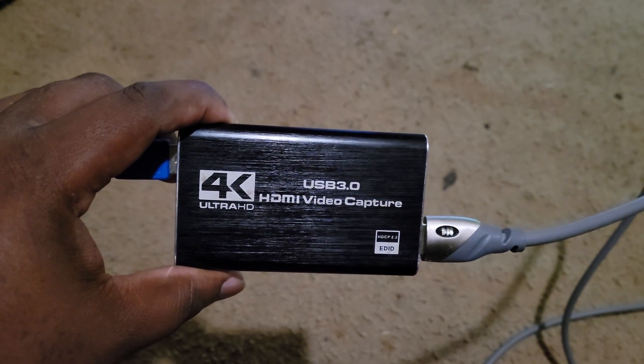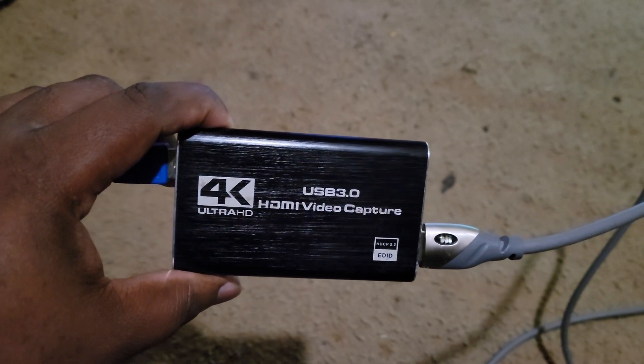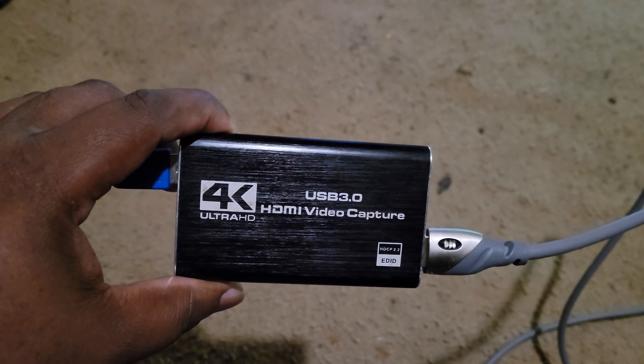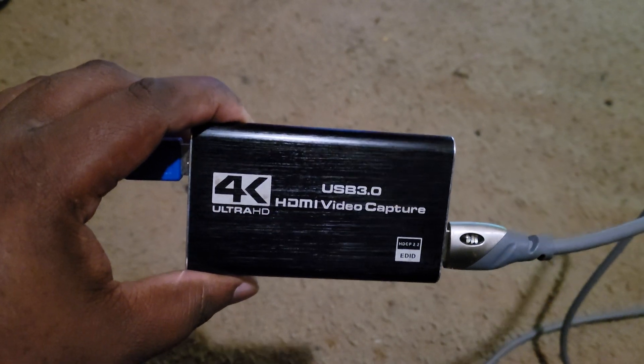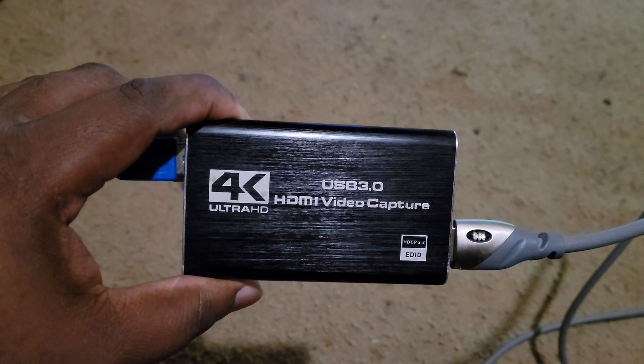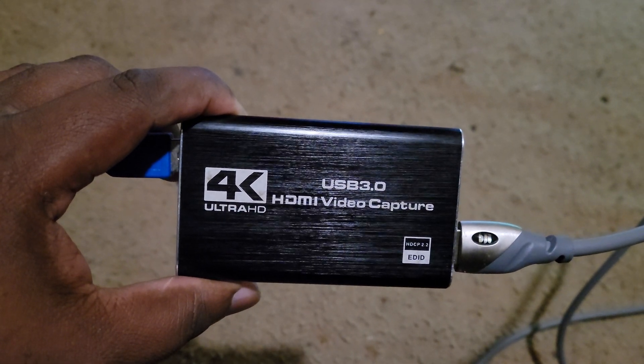I think it's on Amazon right now. When I got it like last year or two years ago, it cost me like 60 bucks. I think it's online for like 45 now. This is an ultra 4K capture card. I always wonder — do it really do 4K?